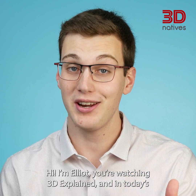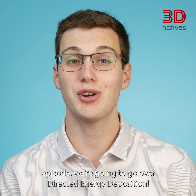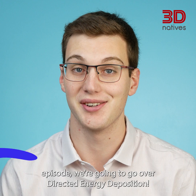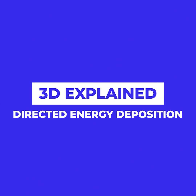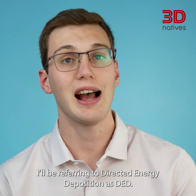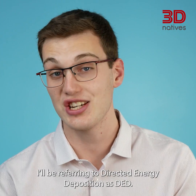Hi, I'm Elliot, you're watching 3D Explained and in today's episode we're going to go over Directed Energy Deposition. For the rest of the episode, I'll be referring to Directed Energy Deposition as DED.